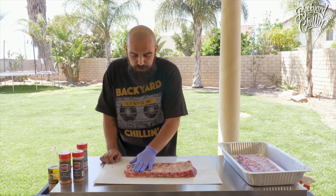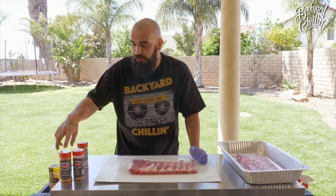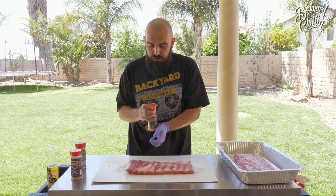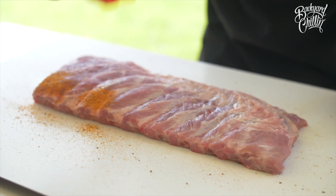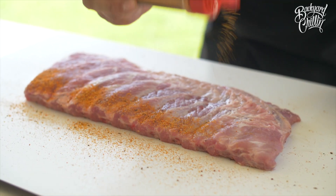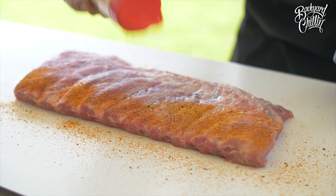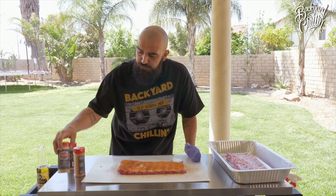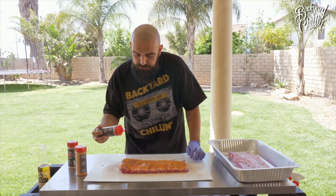Now that we've seasoned the bottom, what we're going to do is flip it over and hit it with a couple more different rubs. The next one we like to use is the pecan — give it a little bit of sweet on the flavoring, give it a nice good color, give that a nice little rub down. What we're going to do next is hit it with an all-purpose rub. This is nice, salty, savory — balance out the sweetness of it.